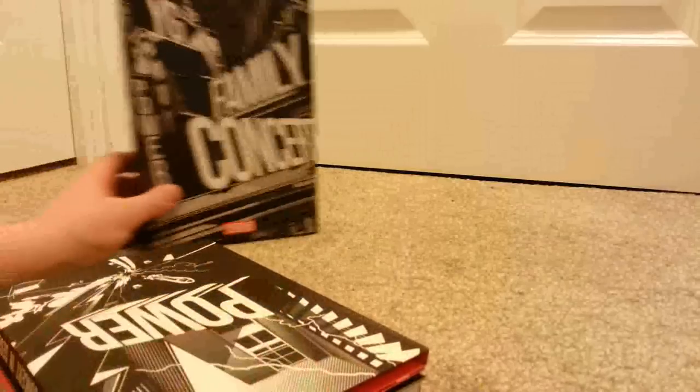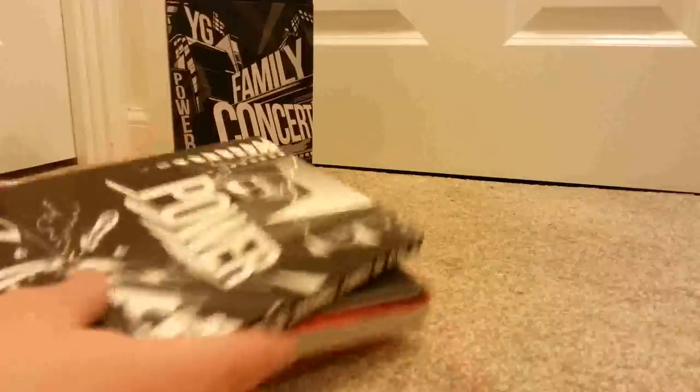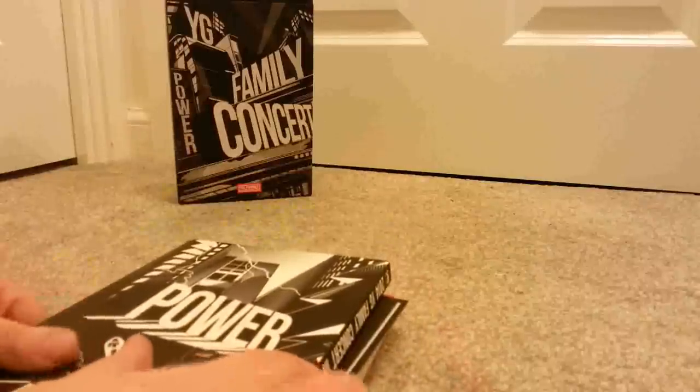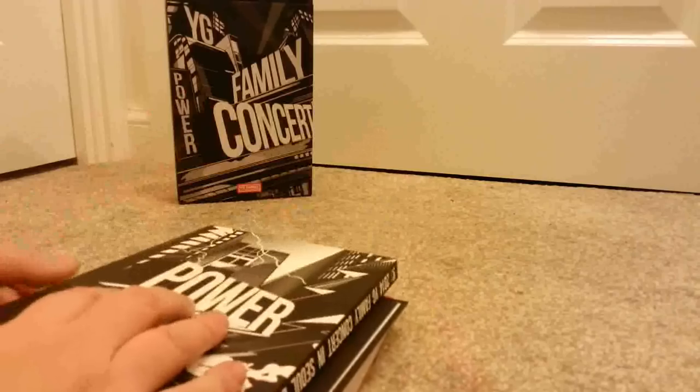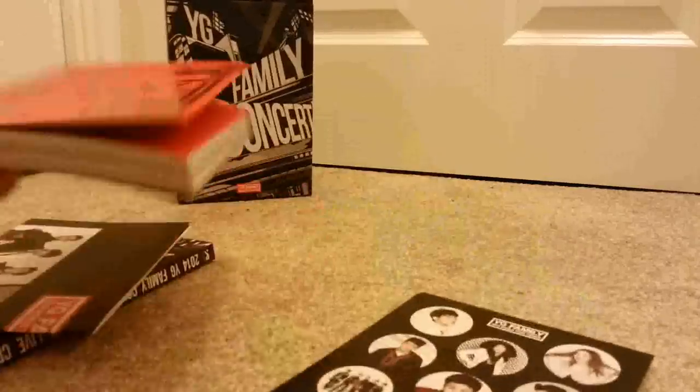The thing about being a YG stan, whether you're a VIP or a Blackjack, is that you do spend a little bit more than normal. But I wanted to get this because I kind of wanted the music anyway. So this is the discs, there's a poster, there's some stickers, and then there's a photobook which I'll show in a minute.